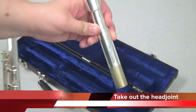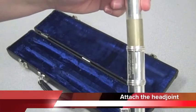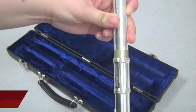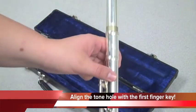Take out the head joint. Gently attach the head joint using a gentle twisting motion. Once it is attached, align the tone hole with the first finger key. Use the right finger key.